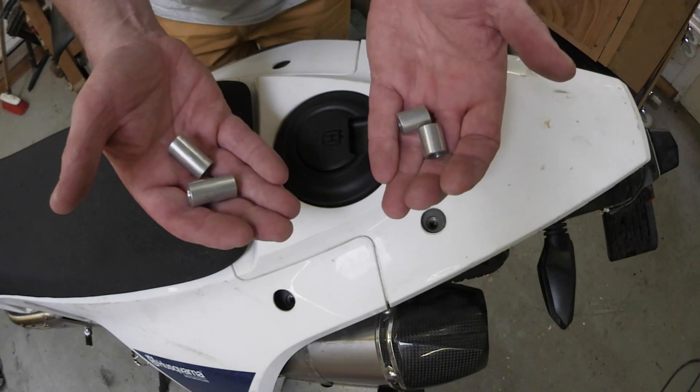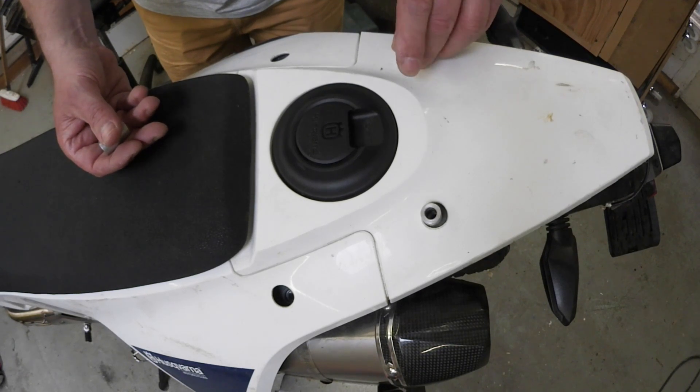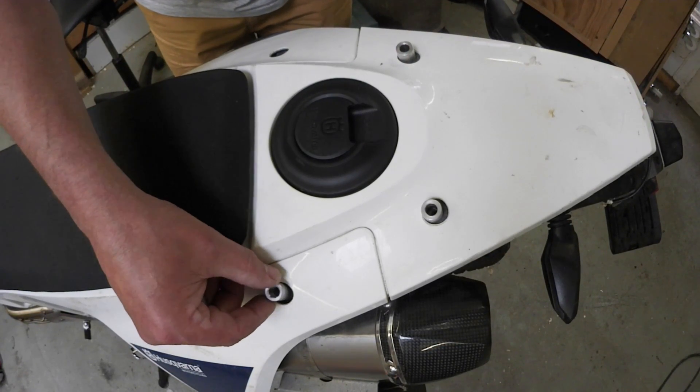Next, roughly position the spacers — short ones in the rear as I said earlier, and the long ones up front.